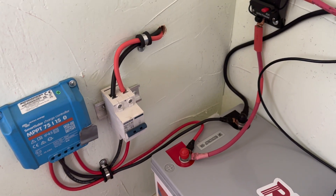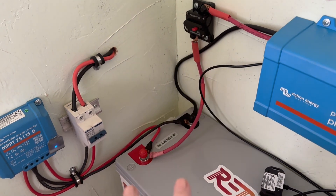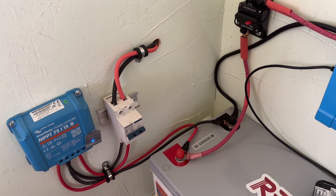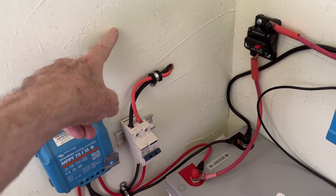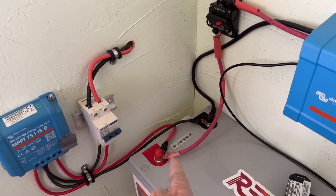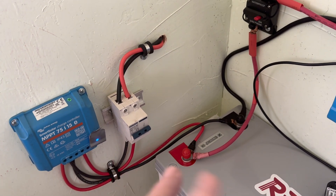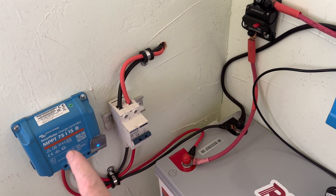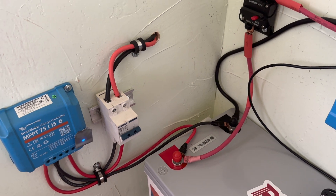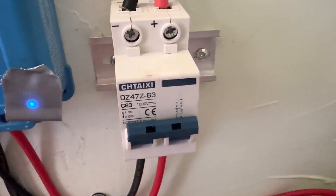Make the current coming in from the solar panels the last thing you flip on. In all of these systems I build, I put these switches in here for that reason. When I want to disconnect something, the first thing I do is flip that off — no power coming in from the solar panels — then disconnect the charge controller from the battery. When hooking it back up, do it in the exact opposite order: hook up your battery first, then at the very last, flip your isolator switch on.